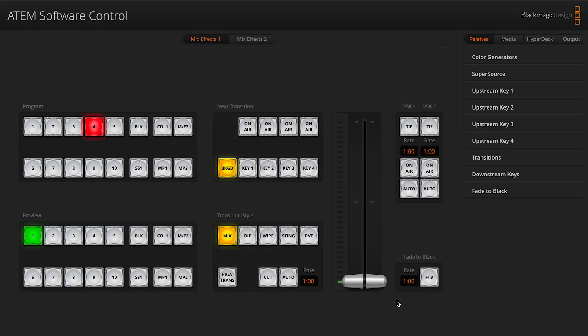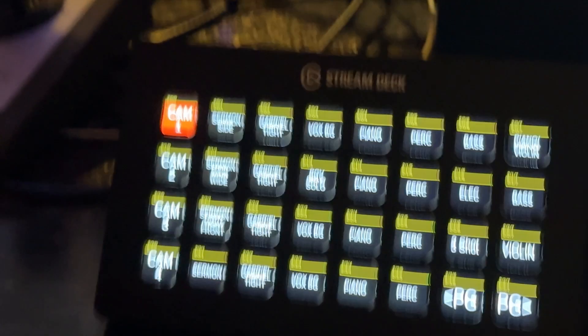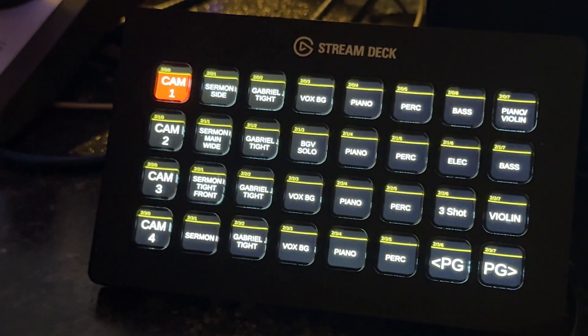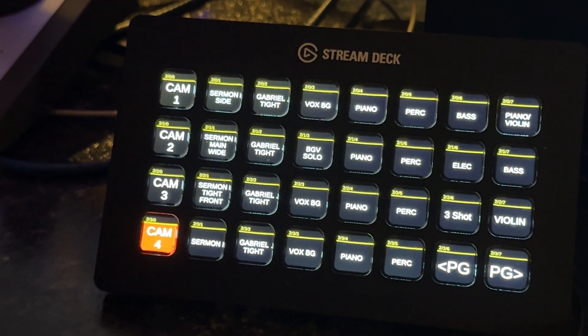The third thing is that all of the ATEM switchers have network control. Set up a button on a Stream Deck controller that when pushed places camera X in program on ME1. Then set up feedback in BitFocus Companion to check if camera X is in program, and if it is, it can change the background color of the Stream Deck button until you switch away and it goes back to the not-in-program color. This is a great indicator of what camera is in program.